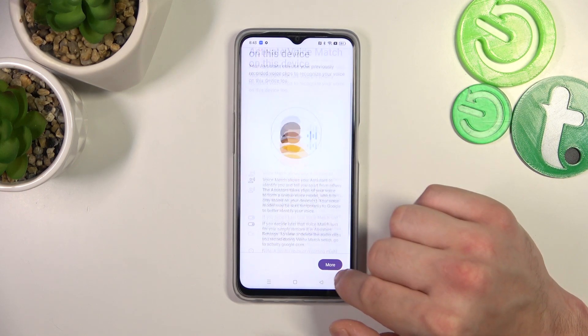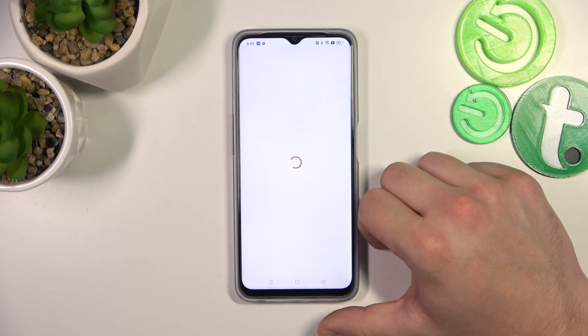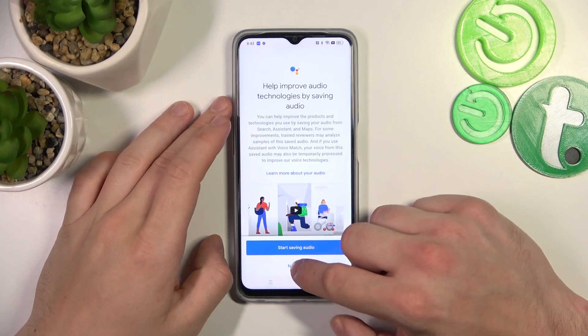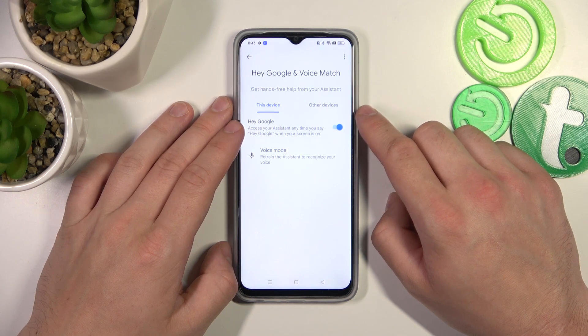Tap Next, then More, Agree, Next, and Not Now.